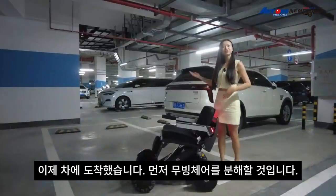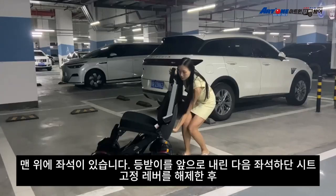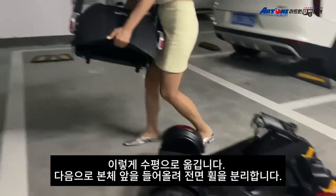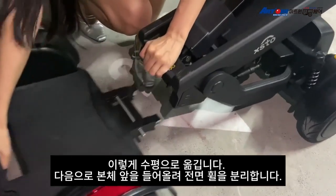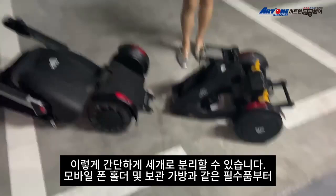I've arrived at the car and I'm going to take the wheelchair apart. First, on the top there is a seat — put the back rest down, then move the seat horizontally. That's one piece. Next, put the front pedal out. Now there are three pieces total.